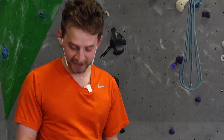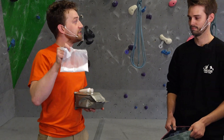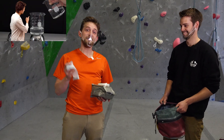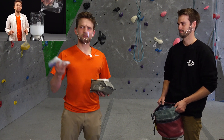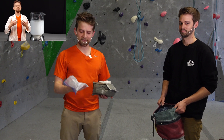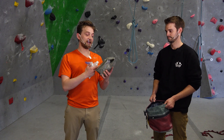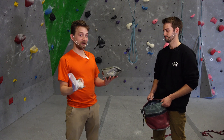We have professional climbing chalk here and we have our homemade magnesium carbonate. Nobody makes their own climbing chalk at home because it's not very time efficient. We did film an episode on how you can make climbing chalk at home — we'll link that up. This episode is to test whether the homemade magnesium carbonate is better or worse than professional climbing chalk, which theoretically is just pure magnesium carbonate.